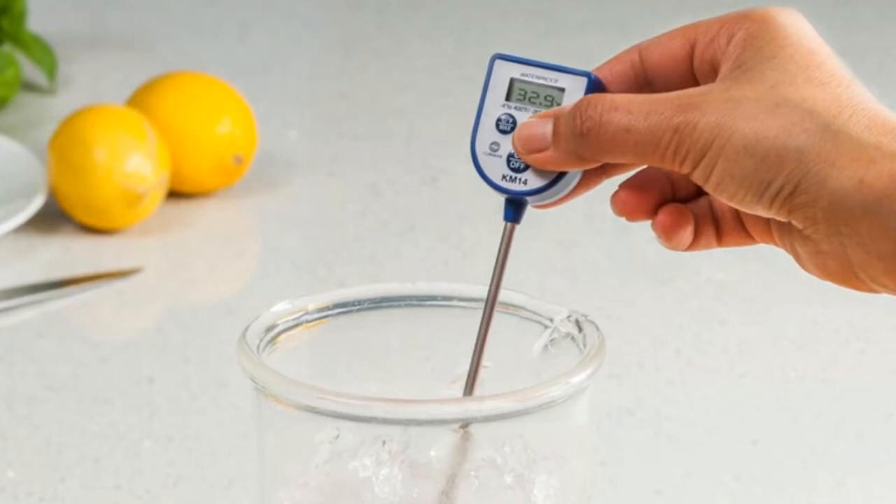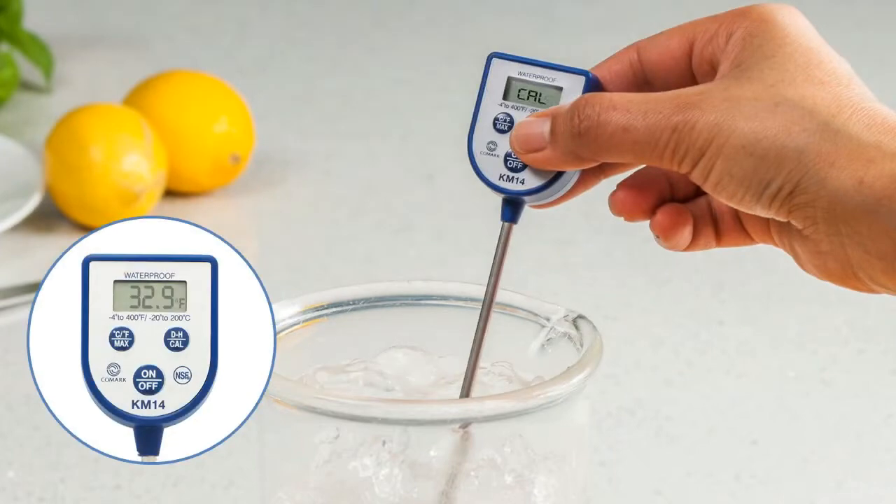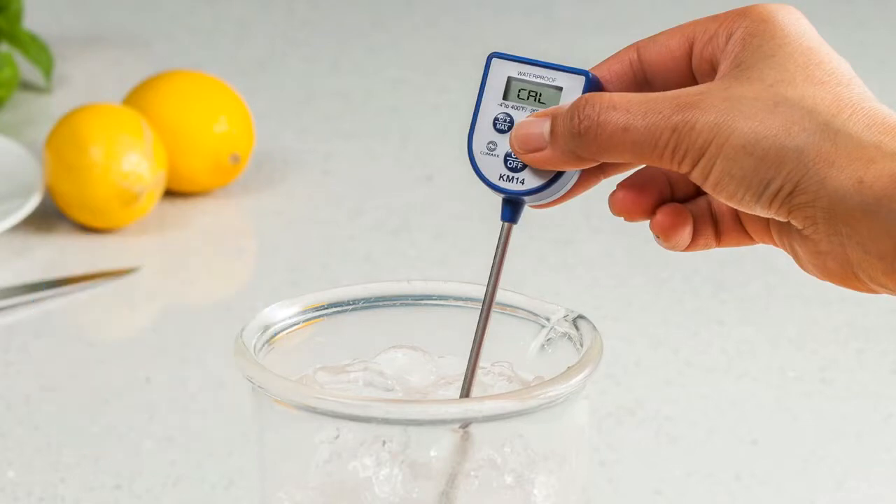To begin calibrating your pocket digital thermometer, you should press and hold the CAL button for 8 seconds. On devices that don't have a CAL button, the DH or data hold button is usually used instead. The digital display should show the CAL message for around 2 seconds, after which the recalibration to 0 degrees Celsius or 32 degrees Fahrenheit will have been completed.